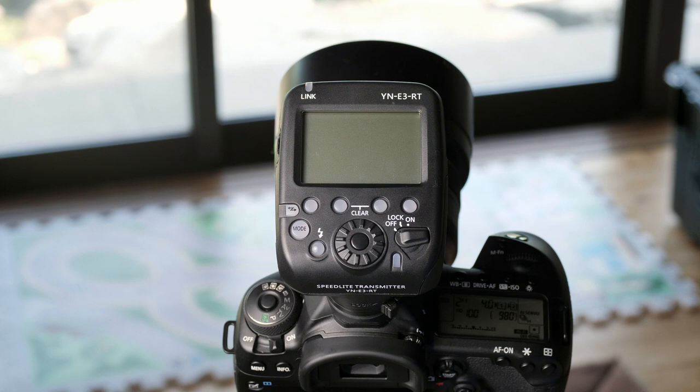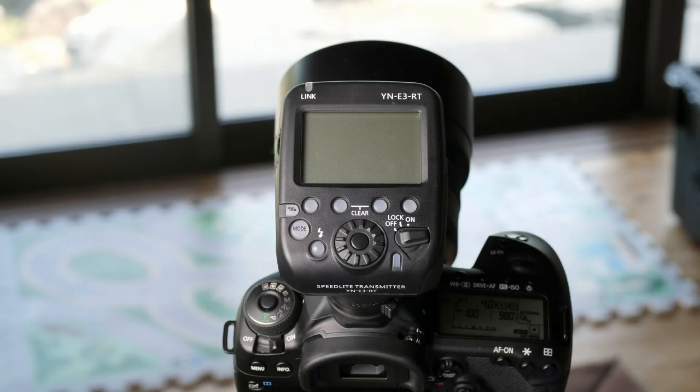Hey, this is Scott, and today we're going to take a look at the menus and functions of the Yongnuo YN-E3RT. I did a review of this together with the YN-686EX RT Speedlight, so if you want to check that out, be sure to click on screen now or down in the description below. Today's video will be focusing on the transmitter interface and the different menu systems and functions. First up, we'll go over the physical layout of the buttons.